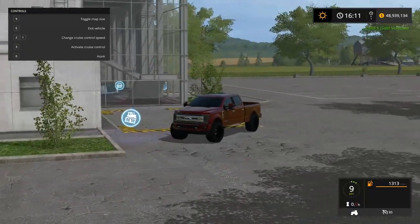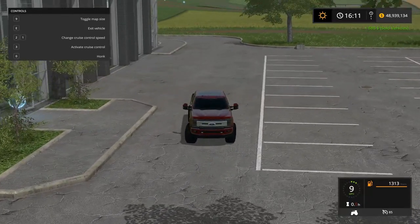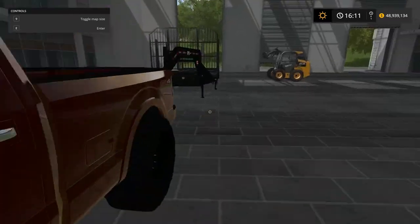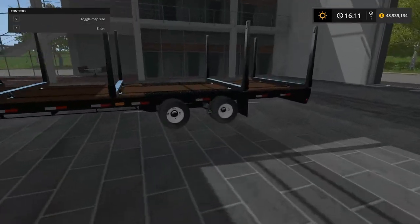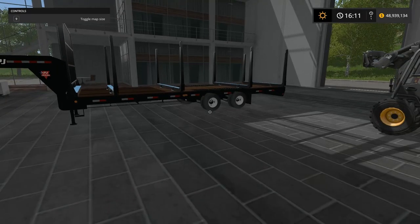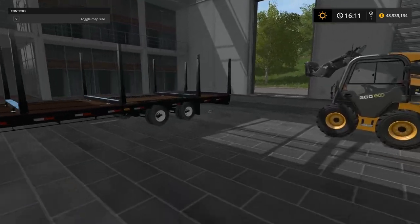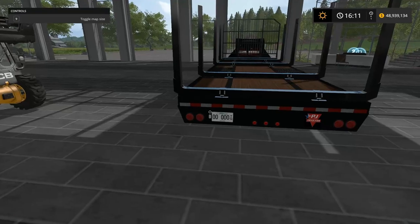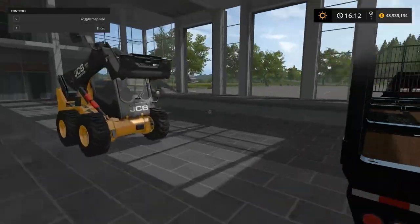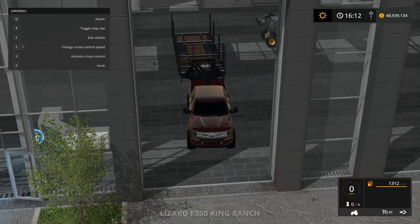Now let's hook up to the new trailer with the super duty F-350. I think it'll handle it fine. We're gonna have tons of logs — it really depends on how well I organize them in the trailer. Let's check her out before we hook up. It's the exact same trailer but the axles look spread apart, which I like. It's got a license plate too — perfect. We're hooking up to it.